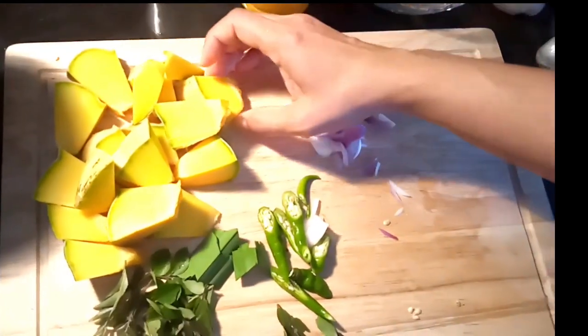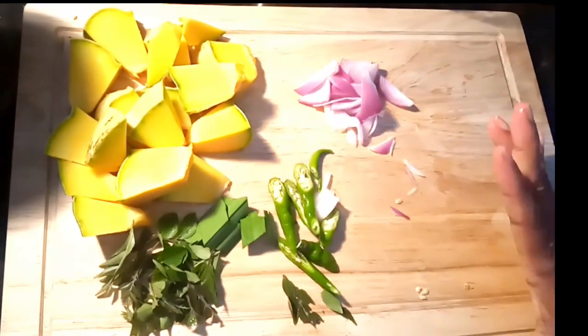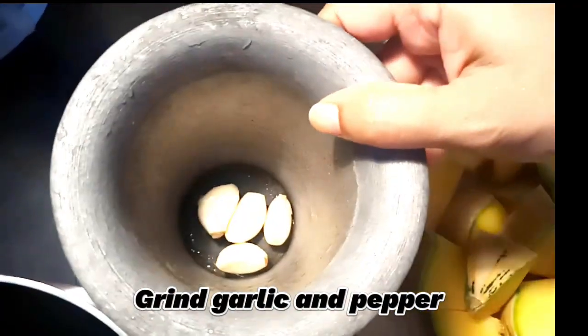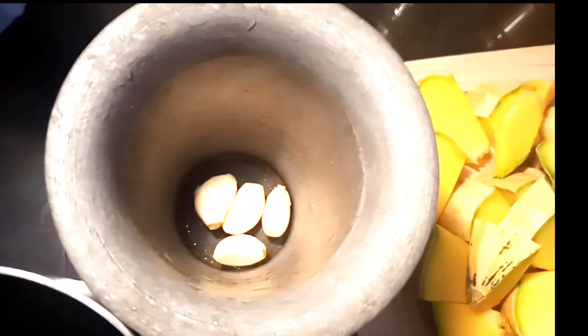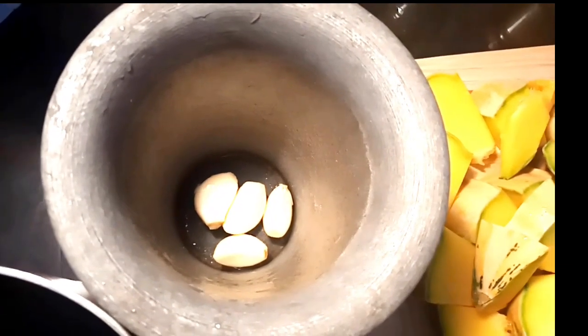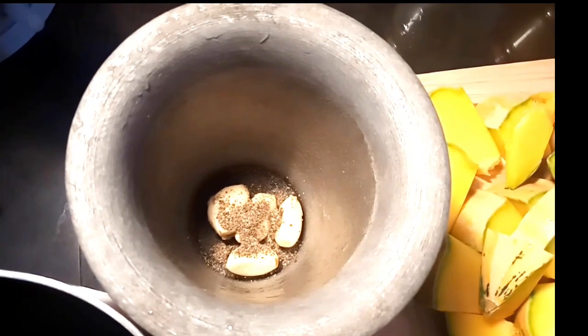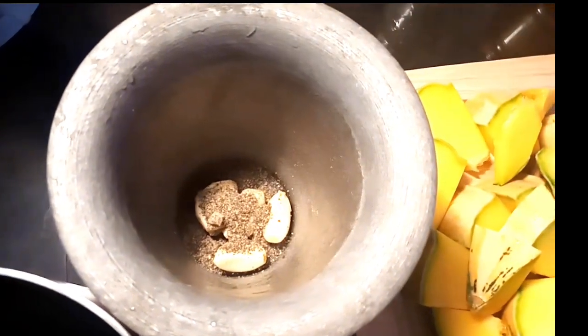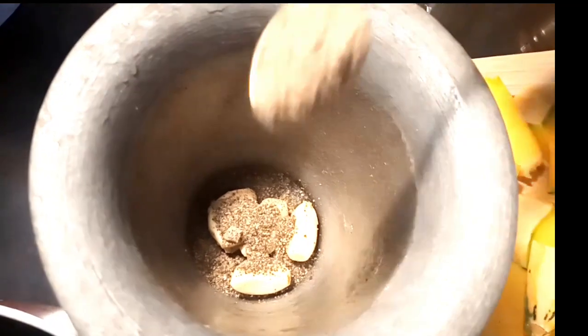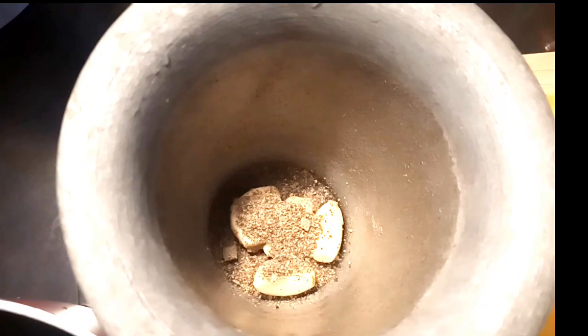We can get a lot of water and then we'll put it here. Then we will put the sugar in the water and put it together. So we put the sugar in the water and have to put it in the pot. Once you put it in the pot, let it cook.